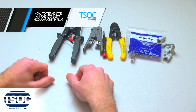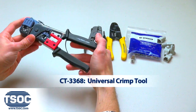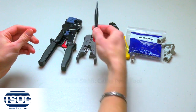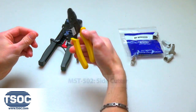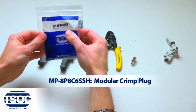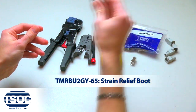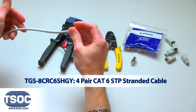How to terminate an RJ45 CAT6 STP Modular Crimp Plug. Materials required: Universal Crimp Tool, Cable Prep Tool, Precision Screwdriver, Side Cutter, Modular Crimp Plug, Strain Relief Boot, and 4-Pair CAT6 STP Stranded Cable.